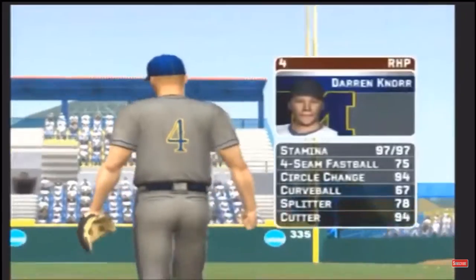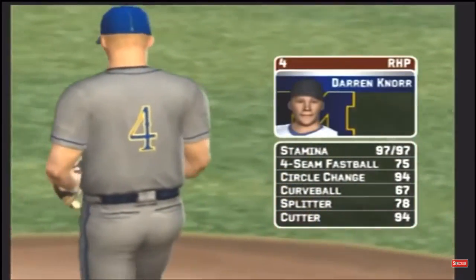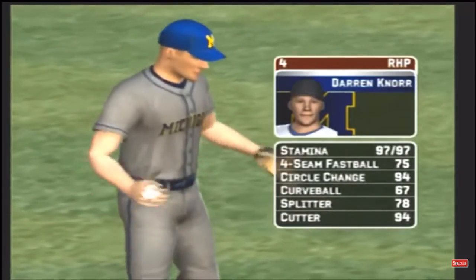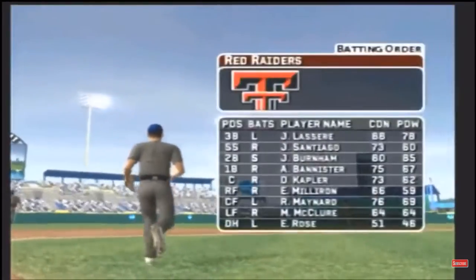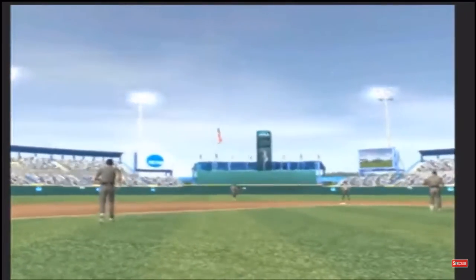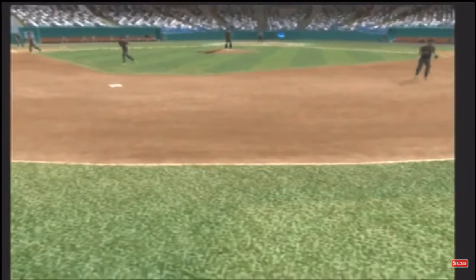The junior is the starter today. His pitch list consists of a four-seam fastball, a circle change, a hook, a split-finger fastball, and a cut fastball. Here's how the home team's offense will line up — number 30 is patrolling right field and will be batting sixth in the lineup.